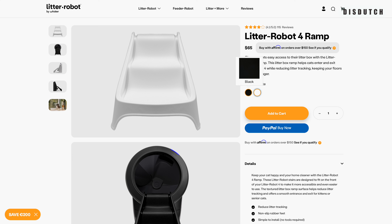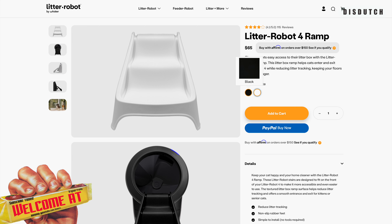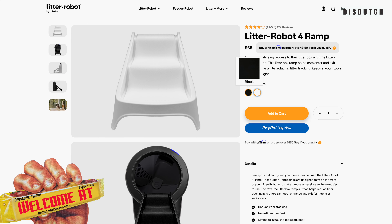Hey guys, welcome back to our channel. Today we're going to do a very quick talk about the Litter Robot 4 ramp. It's a little bit of a staircase that you can attach to the opening of your Litter Robot 4 to make it more accessible to your cats.